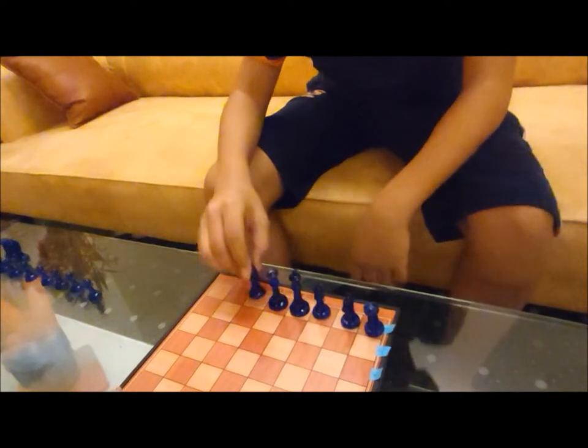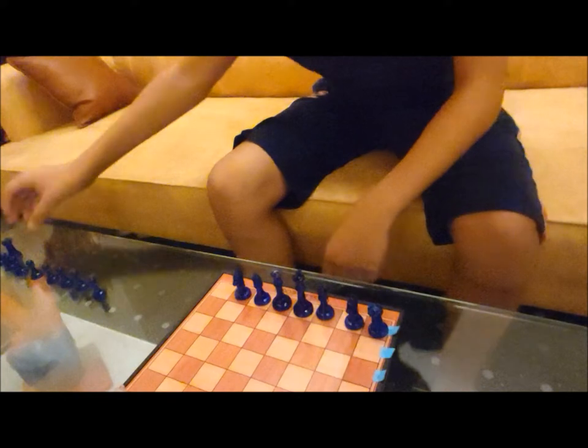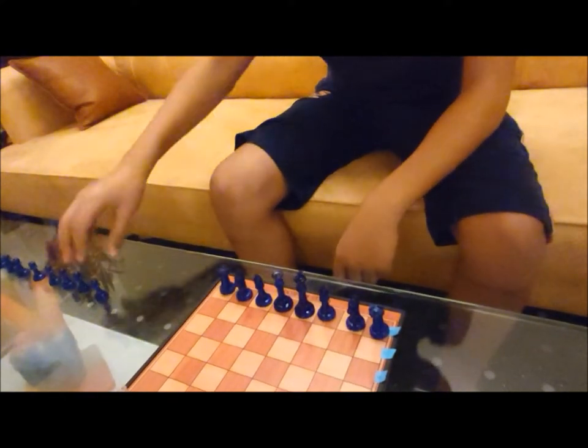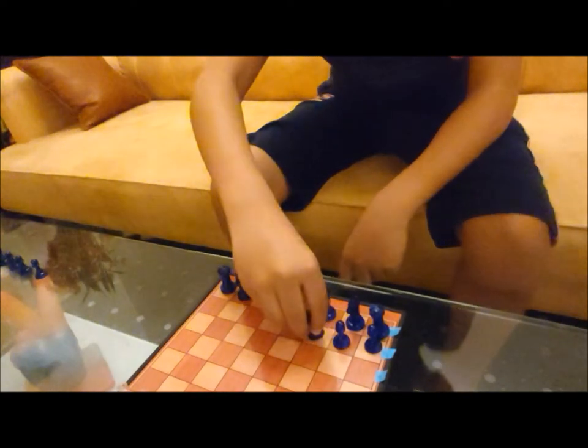The bishop, the knight, and the rook. Now we will place the pawns in front of the other pieces like this.